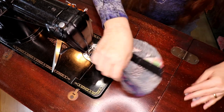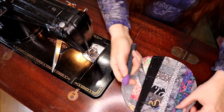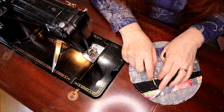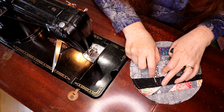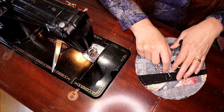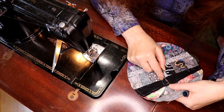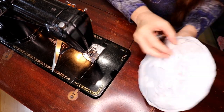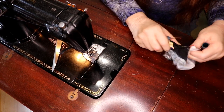Now I'm going to take my seam ripper and I'm not going to unpick the whole piece — I'm going to unpick just a portion of it, just enough to turn the work. What I'm doing basically is creating a little hole in my work. There's my hole — I've created a hole by picking the stitches. Now I'm going to force everything inside out and you don't need a big hole, you just need a little hole.